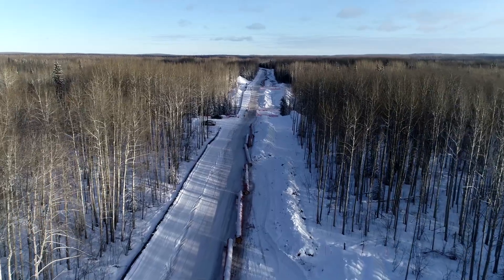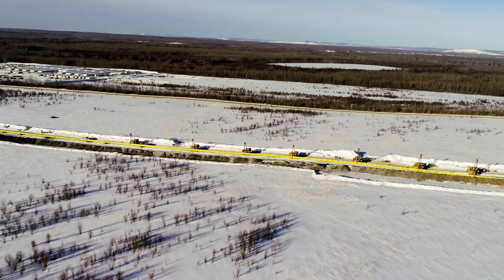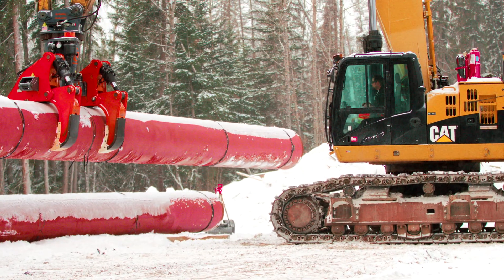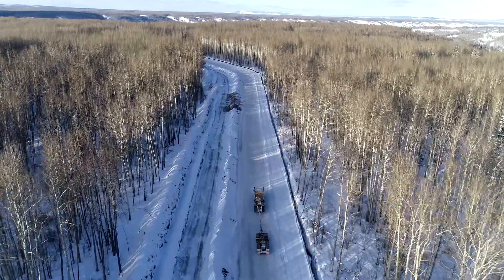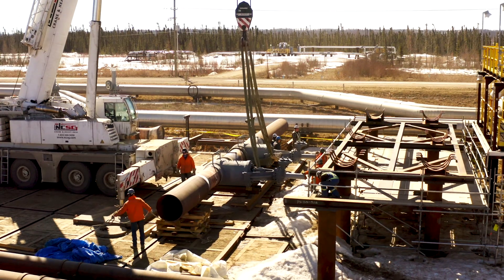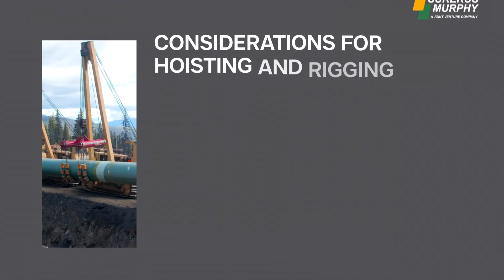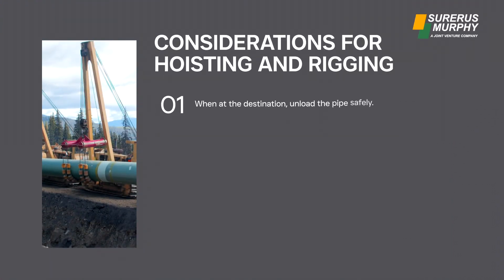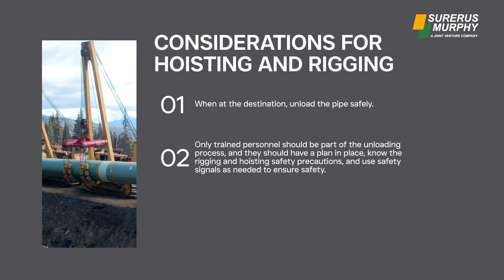This is the same when laying pipe. As with most things on a worksite, it is never as easy as it seems. Working around heavy pipe joints is dangerous — from loading onto the truck for transport to the site, transporting via busy roadways and off-road to a right-of-way, to storing it for use, hoisting and rigging, and welding the pipe joints together and laying them in place. Only trained personnel should be part of the unloading process, with a plan in place, knowing rigging and hoisting safety precautions and using safety signals as needed.